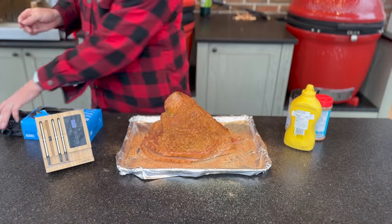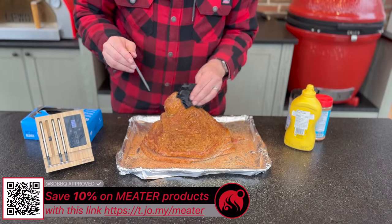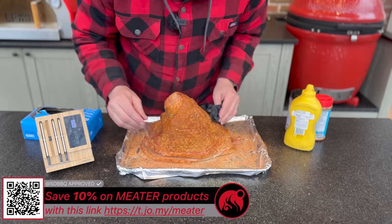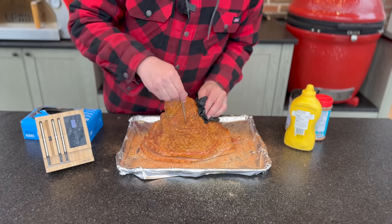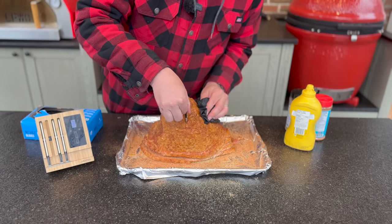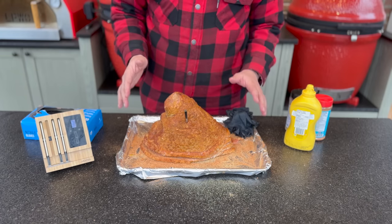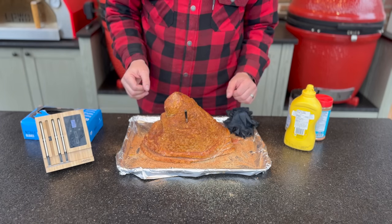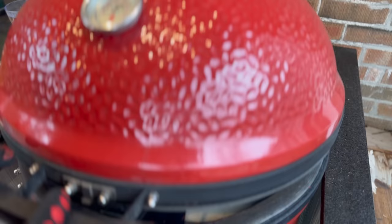Starting with our jalapeño rub followed by a little layer of our Texas Sugar — that looks good. Taking our probe, trying to avoid hitting the bone. I can feel it running right down the shank, but I don't want to be in an open area that's just going to give a false reading, so right here looks good. This will give me a ballpark — looking for about 110 degrees Fahrenheit when I want to start glazing. Let's go finish our double indirect setup and then get this on.